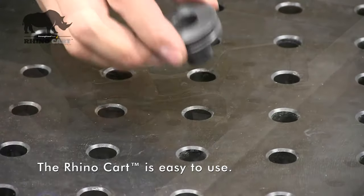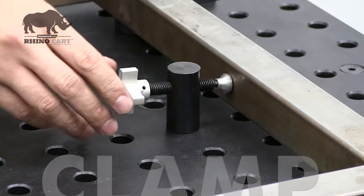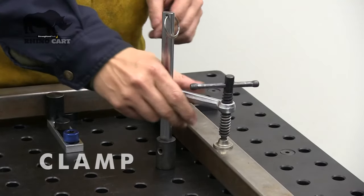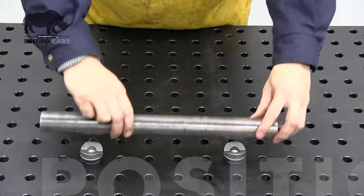All clamps and fixturing elements are designed to be placed and adjusted from the top of the table. Place the RhinoCart clamps and components at any point on the table to clamp or position work pieces securely and accurately.